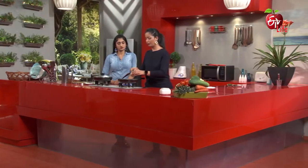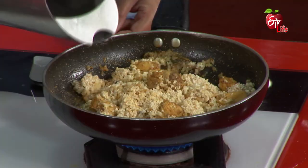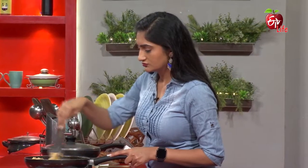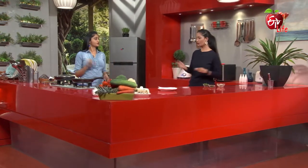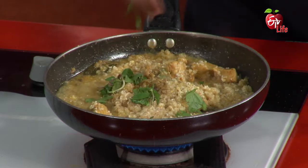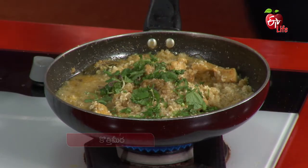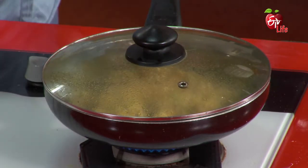Next, we will cook Daliya Rava. We have already cooked the chicken. Let's soak a little water. Let's add a little salt. I'll try to cook it. Let's cook it. Rava is already cooked for 2 to 3 minutes.